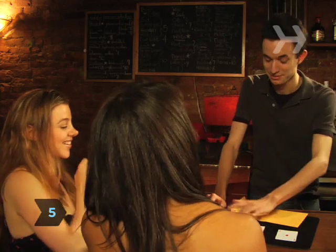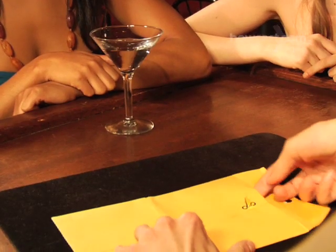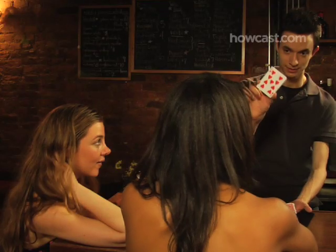Step 5. No matter which card they finally settle on, tell them you knew they'd choose it, and then prove it. If they chose the card with the X, flip it over and reveal your prediction mark. If they chose the second card, flip over the envelope to reveal your written prediction. If they chose the third card, reach into the envelope and pull out the proof that you read their mind — the same card.